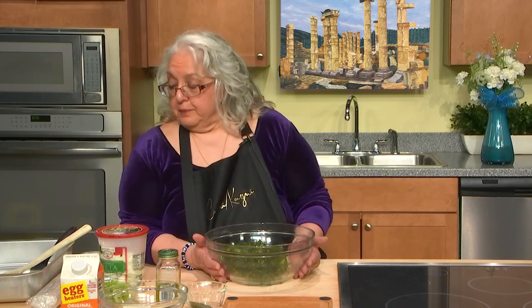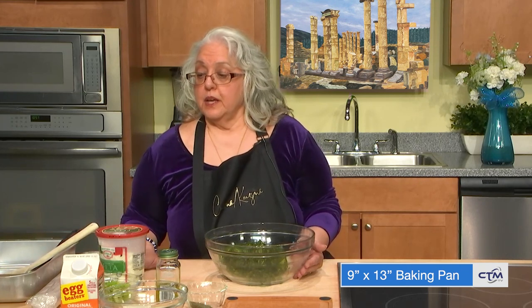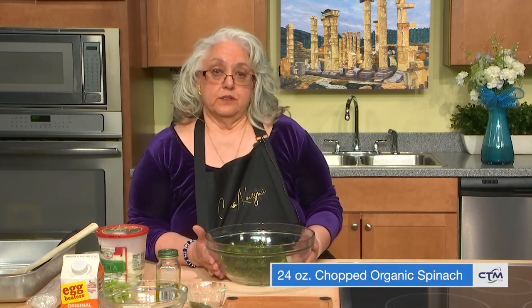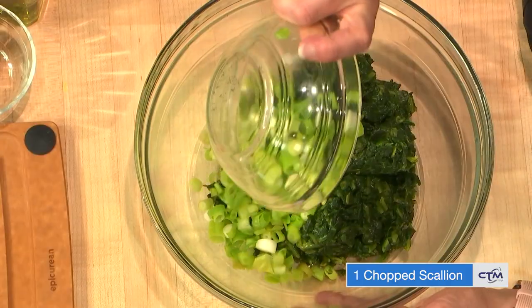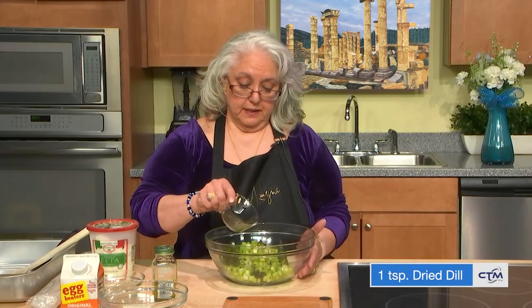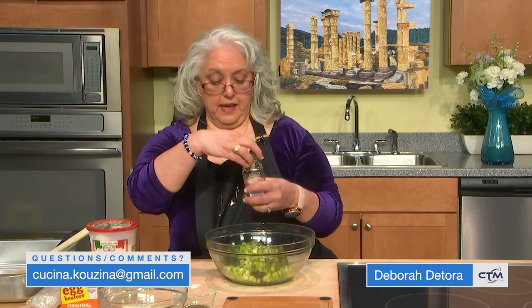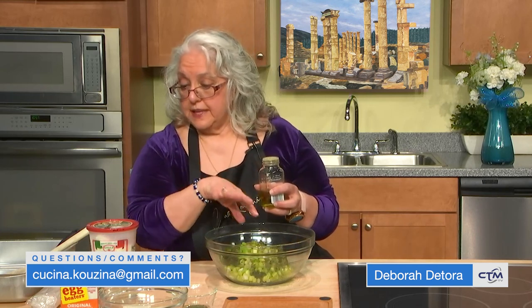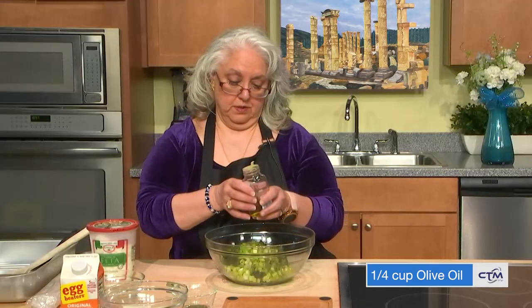For my recipe, I'm using a 9 by 13 inch pan, which is a smaller pan than I use for the recipe in the cookbook. What I have here is 24 ounces of the organic spinach. I'm going to add one chopped scallion, organic. A little bit of dill — I use dry dill, about a teaspoon. If you use fresh dill, make sure you wash it and chop it up; it's still one teaspoon. Then I use olive oil instead of butter inside the mixture itself — a quarter cup of olive oil.